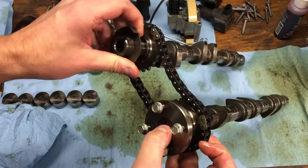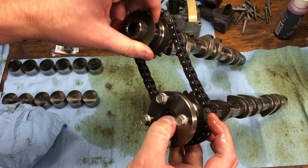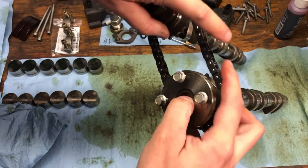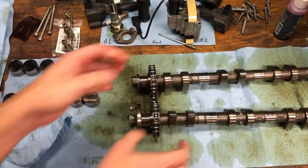And just like that, hopefully you can see — there's the mark on the cam, there's the light chain link. Mark on the cam, light chain link. And you can count spaces in between — eight spaces. Congratulations, our cams are in time.